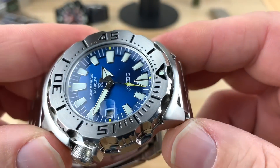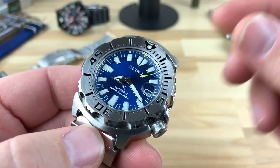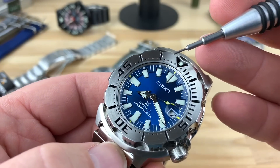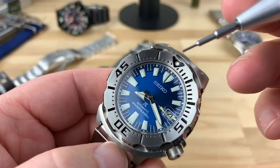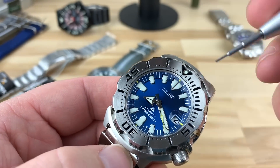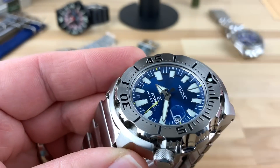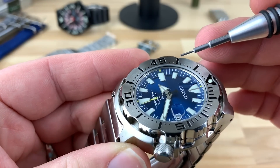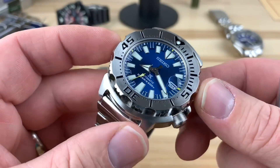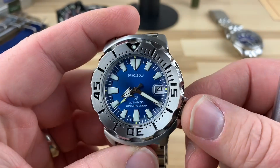You can see the dial. With the monster, like all of the monsters, the dial and the chapter ring are going to be slightly different because you're talking about two different materials. The dial is metal and the chapter is actually a resin plastic material. So it's a similar blue, but it maybe looks a little more matte because they can't get the sheen or the color change like you can with the metal.